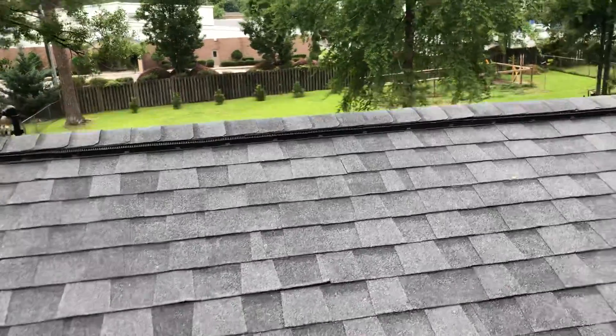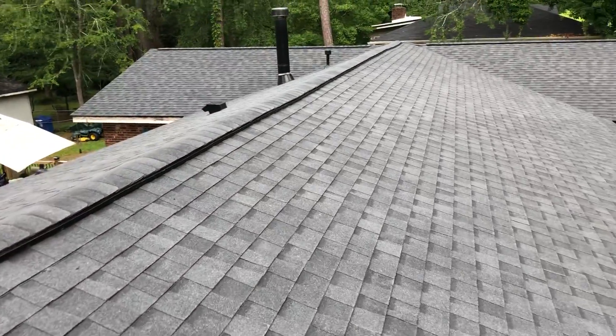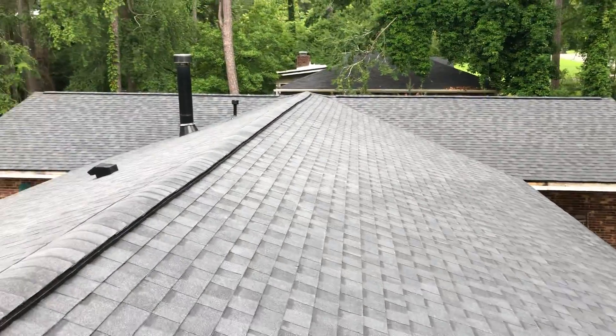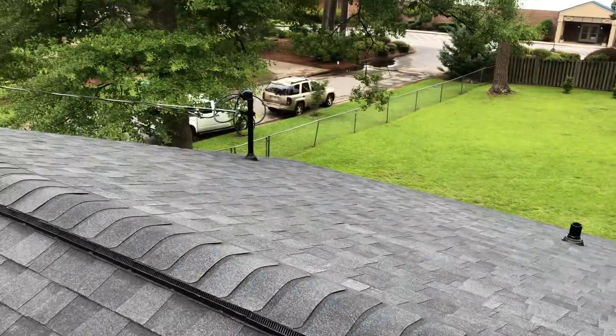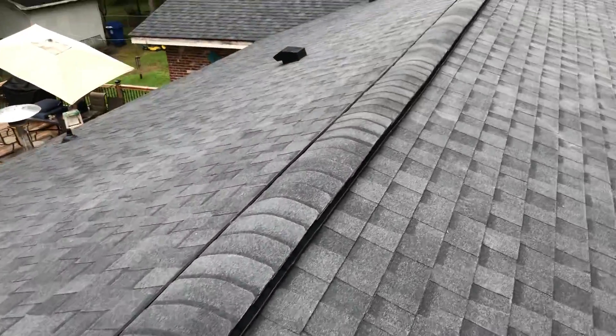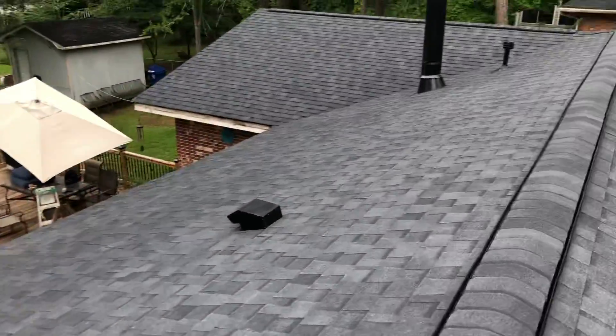We put down CertainTeed Roof Runner synthetic underlayment, doubled leak barrier, a tri-built leak barrier in all the valleys, and got CertainTeed Landmarks in Moray Black with CertainTeed Shadow Ridge Hip and Ridge.